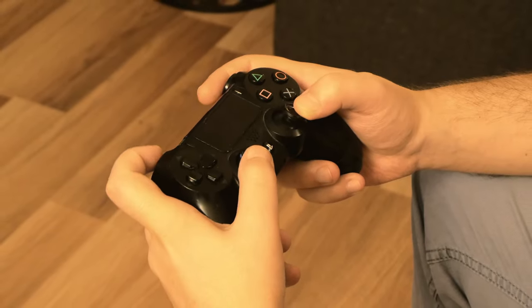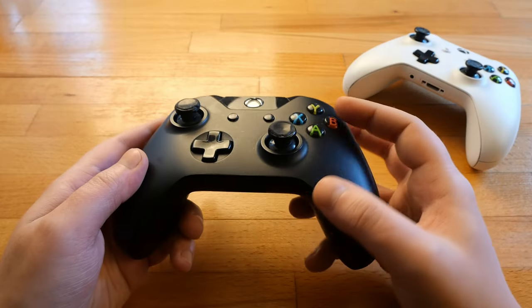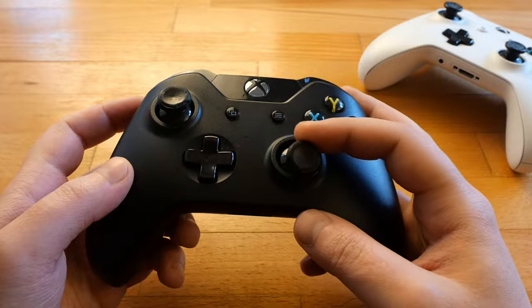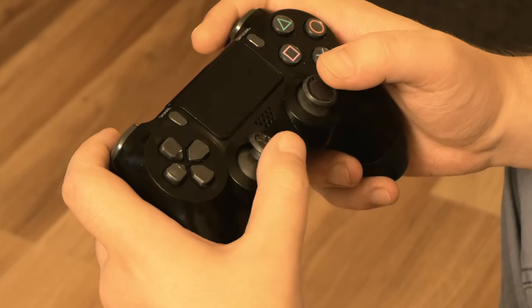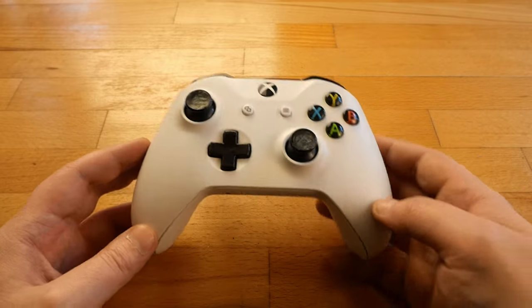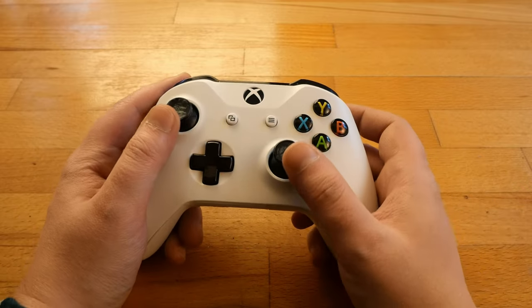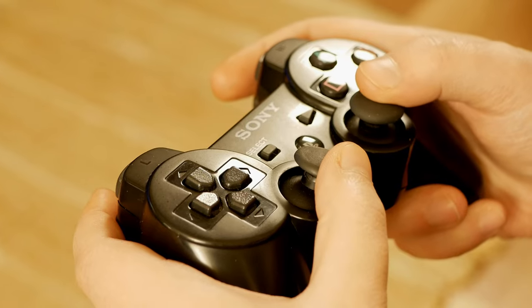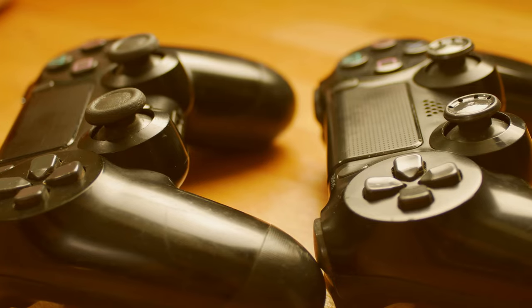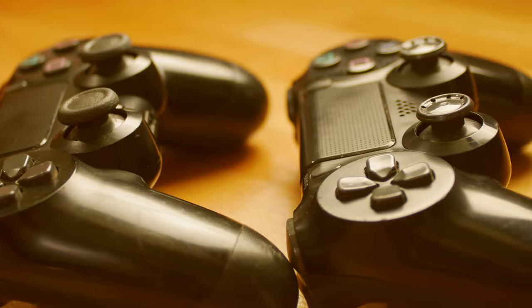If you are a console gamer or a PC gamer who uses a controller, you've most probably already encountered a problem with damaged thumbsticks. They're extremely uncomfortable and annoying, and the first thing in our minds would be to fully replace it. But there are some alternatives, one better than the other. So let's find out how to avoid getting a new controller if our old one is still working but with broken thumbsticks.